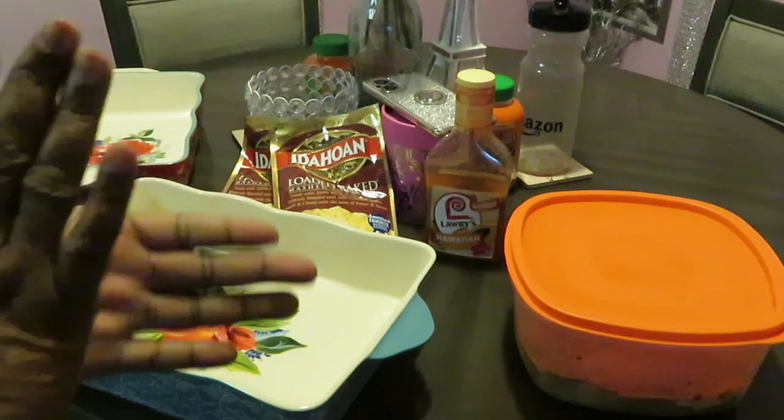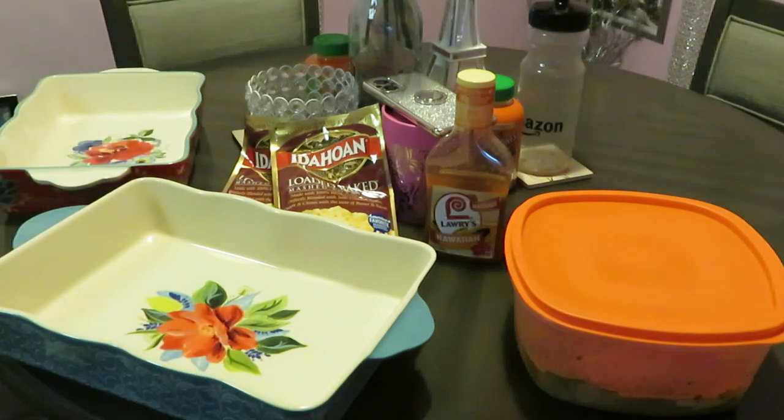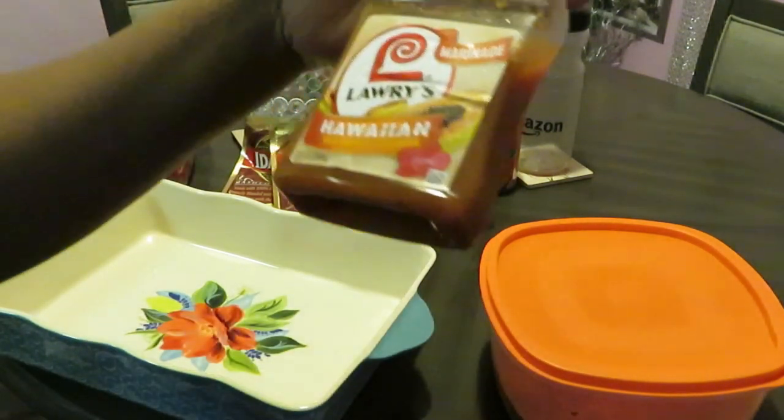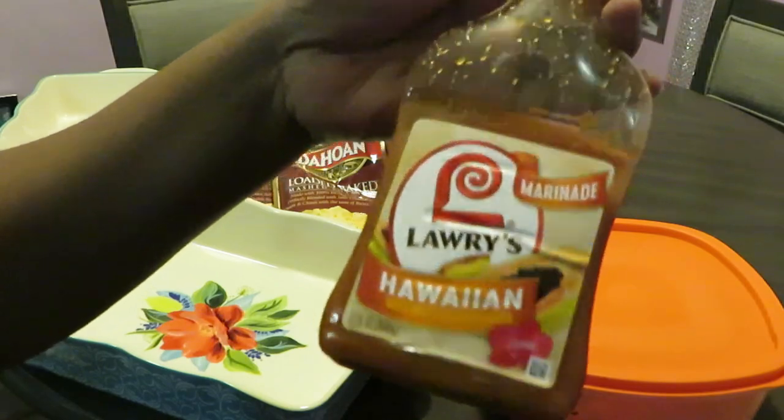Hey guys, it's Arika Mish and we're in the kitchen cooking it up. Today we're going to be cooking some Larry's Hawaiian with tropical fruit juices.